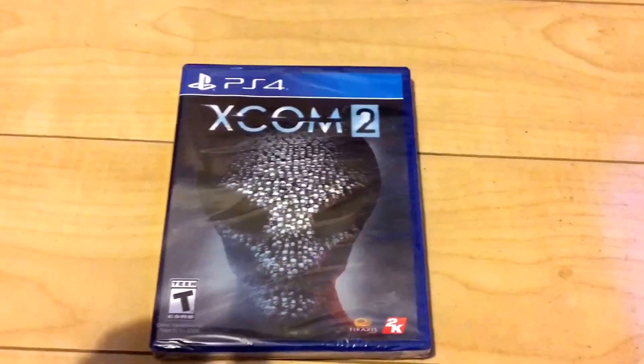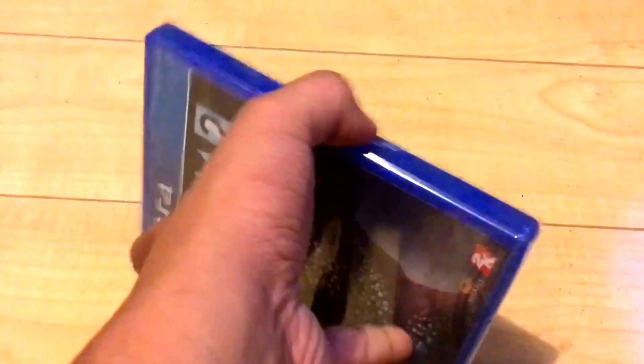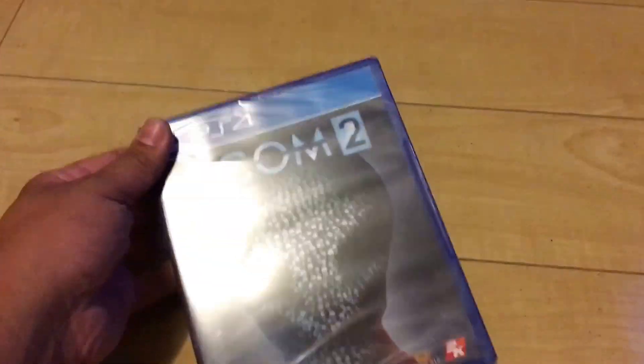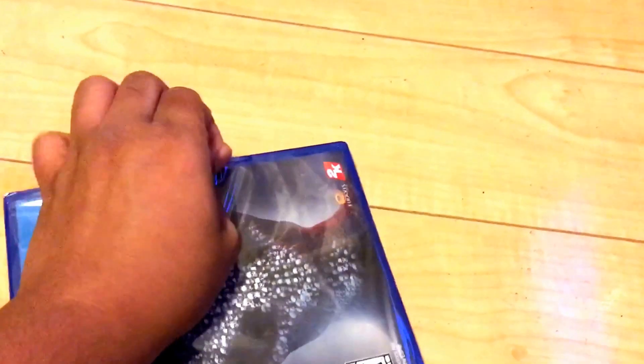What's up everybody, I'm here to unbox XCOM. I want to show you guys how it looks from the inside. This game just came out on a Tuesday, I believe the 26th. The game got pushed back for a little bit, but give me a second to open the thing here. I'm doing this one-handed so we get that fresh box smell.